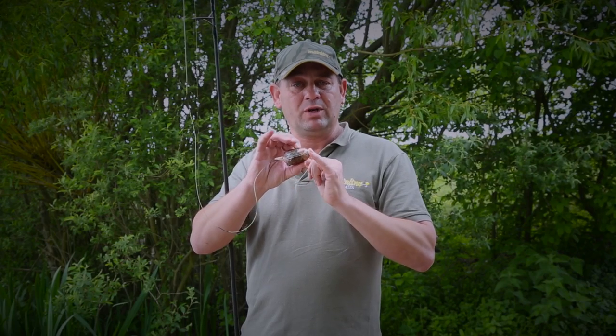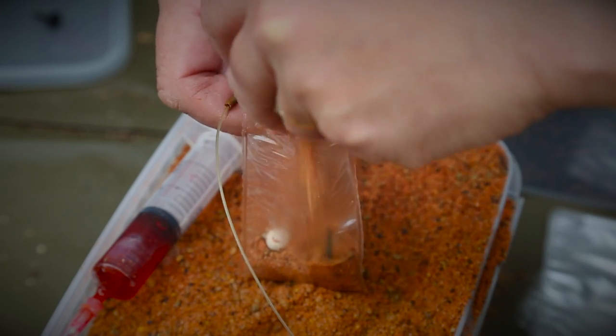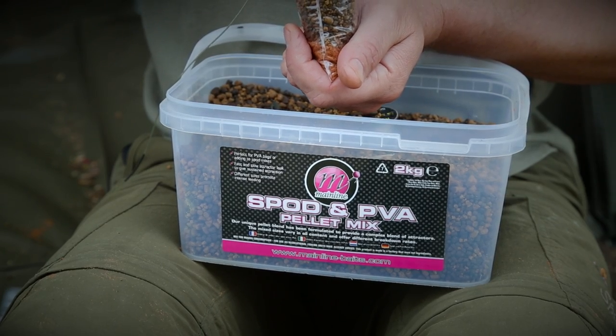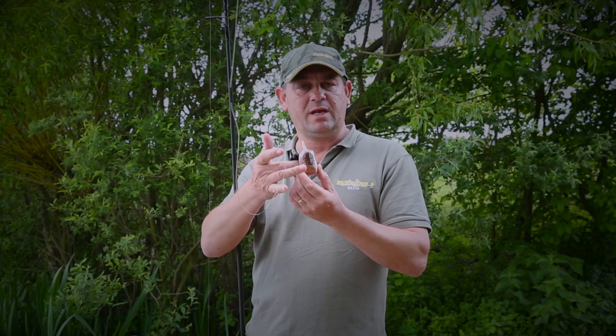First thing to do is to put a little tiny bit of groundbait up the front. Put the hook link in, then a little bit more groundbait and some of the spod and bag pellet. Put a bit more in on top, keep shaking the bag to get it nice and compact. It's got to be like a brick when it goes in.